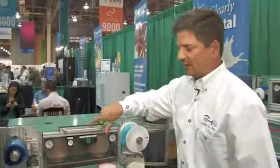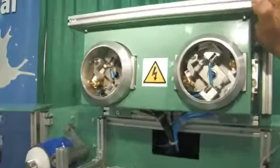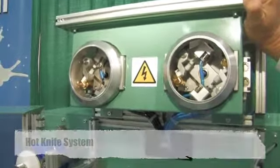With the new ASTA, we have the hot knife system. With this system, you get a much cleaner cut with less debris, and it also takes into account the gate on the polycarbonate lenses.